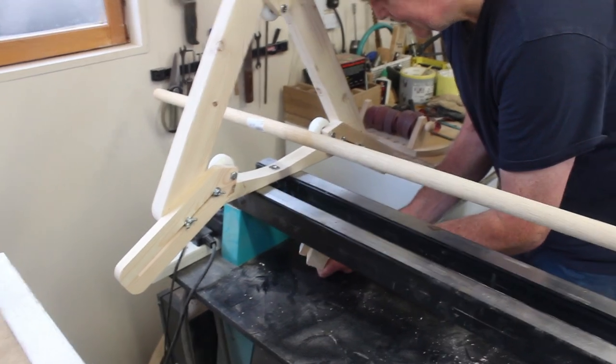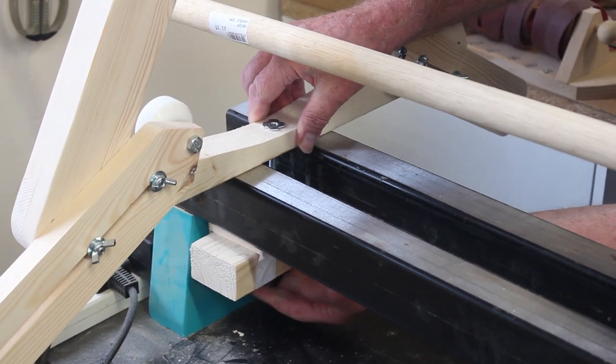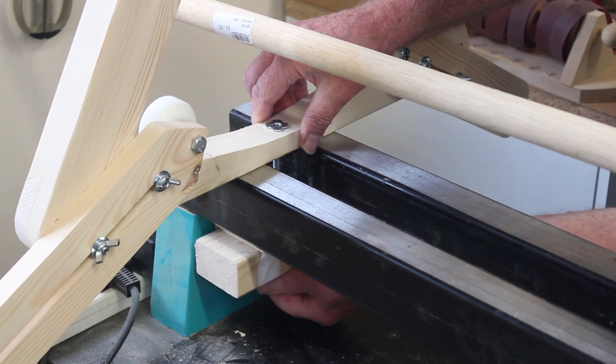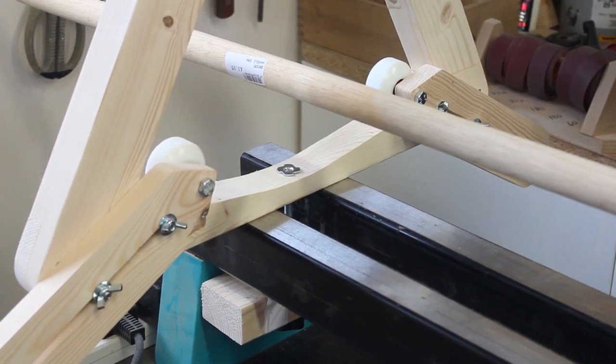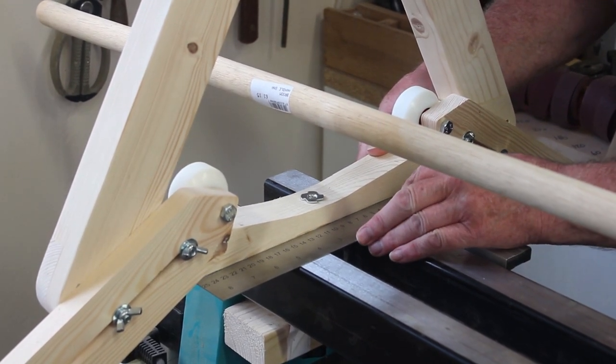You just have to set it up. It needs to be central, and use a set square to get it perpendicular to the bed.